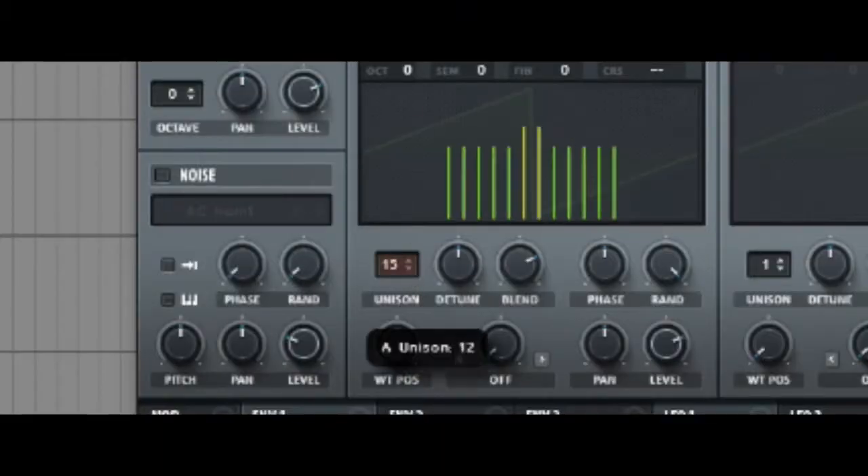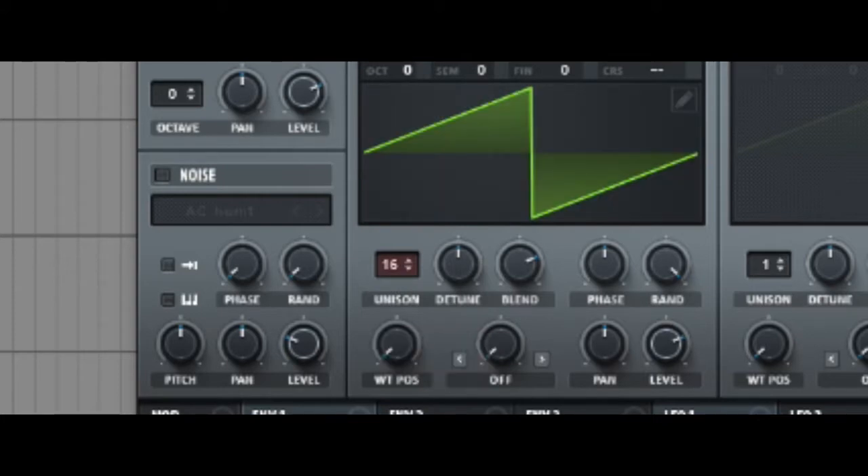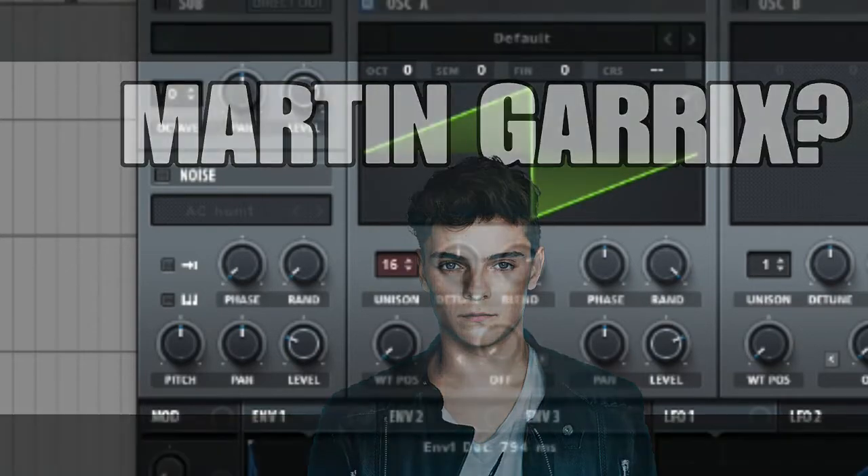Step 2: Put the unison to 16. This gives us that super sauce sound. You know, Martin Garrix — lol jk.